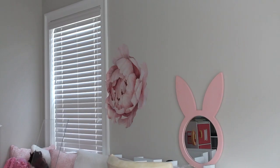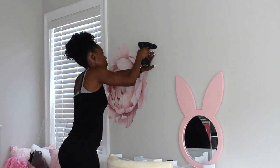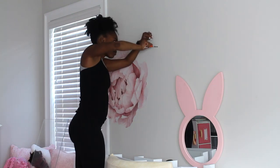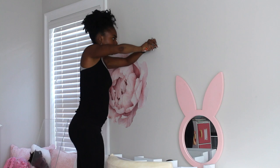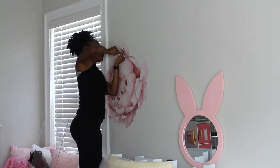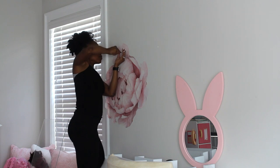Once I installed the mirror, I went ahead and installed another decal along the window because I'm going to add a bookshelf to this wall. I'm adding drywall anchors to the wall and installing that bookshelf.